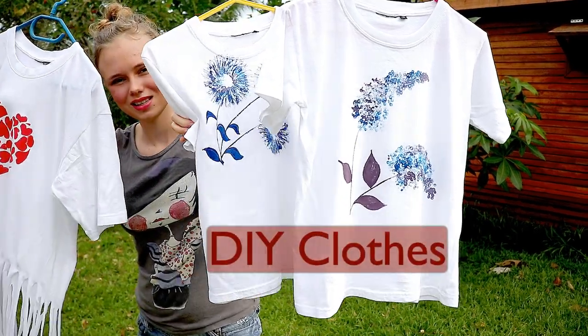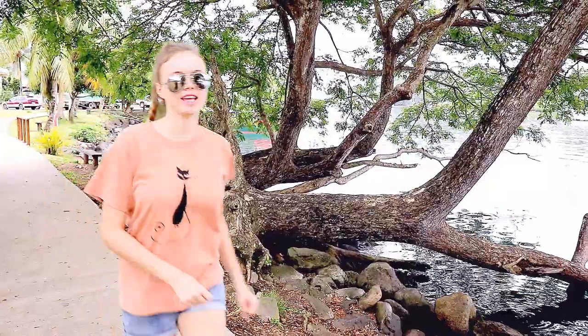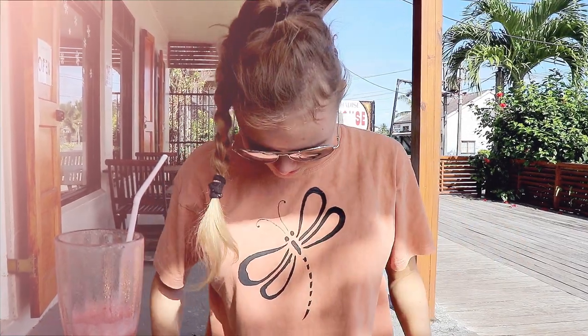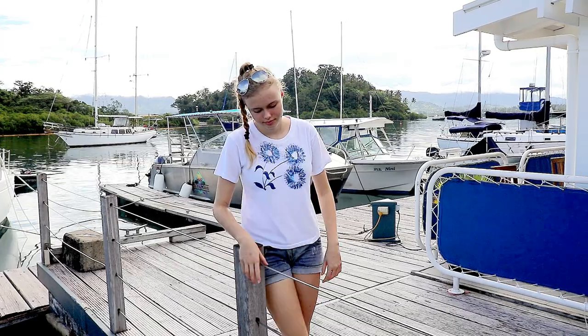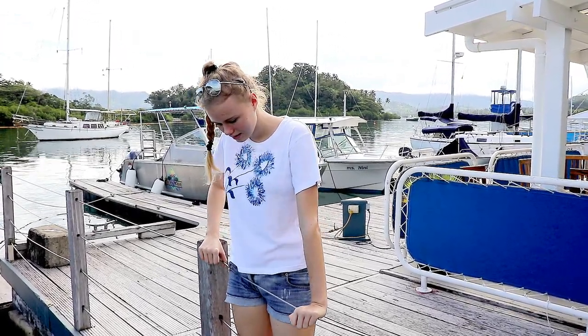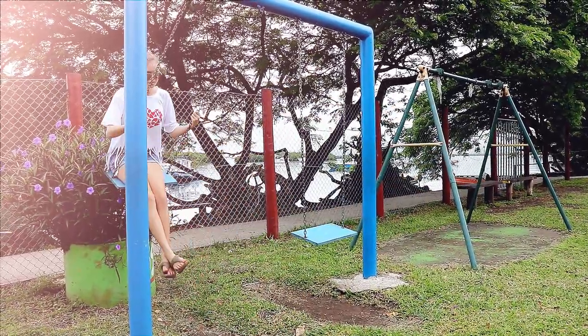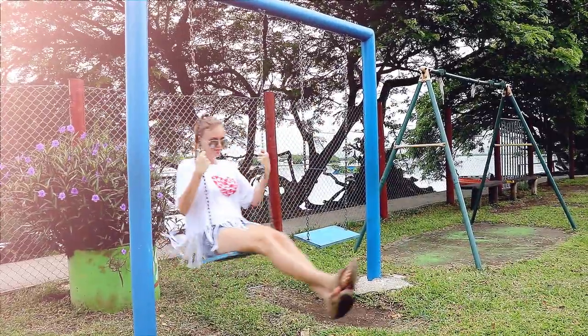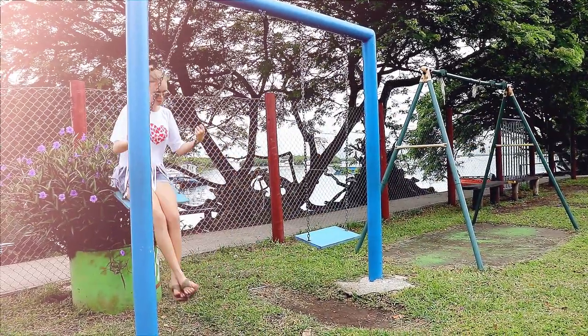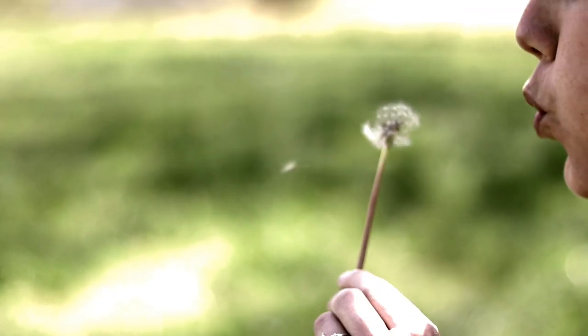Summer is coming. It's time for my DIY clothes tutorial and do-it-yourself t-shirt project ideas. Who wants to wear a boring old t-shirt? Not me. This DIY clothes tutorial will show you how to transform a new but boring plain t-shirt, or even an old t-shirt, into an amazing beautiful top with your own style, using different extremely easy DIY t-shirt techniques and shirt cutting ideas. These DIY clothes are perfect for summer, for kids and teenagers.